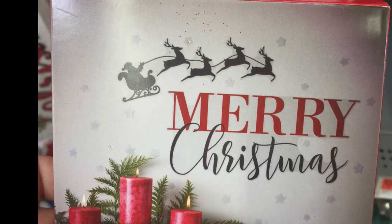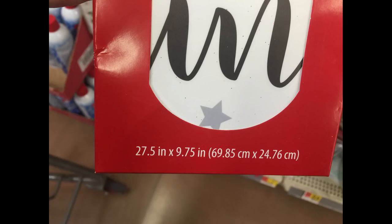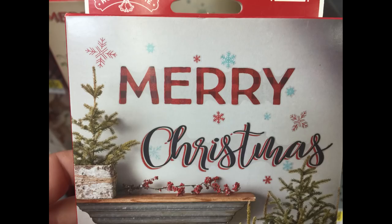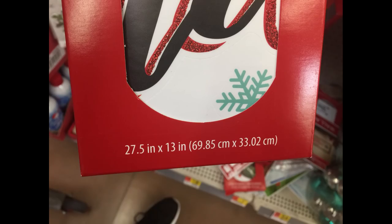For $2.98 you can get large peel-and-stick wall stickers — this one says 'Merry Christmas' at 27 by 9 inches. For $4.98 you can get a larger peel-and-stick wall decal that also says 'Merry Christmas' at 27 by 13 inches.